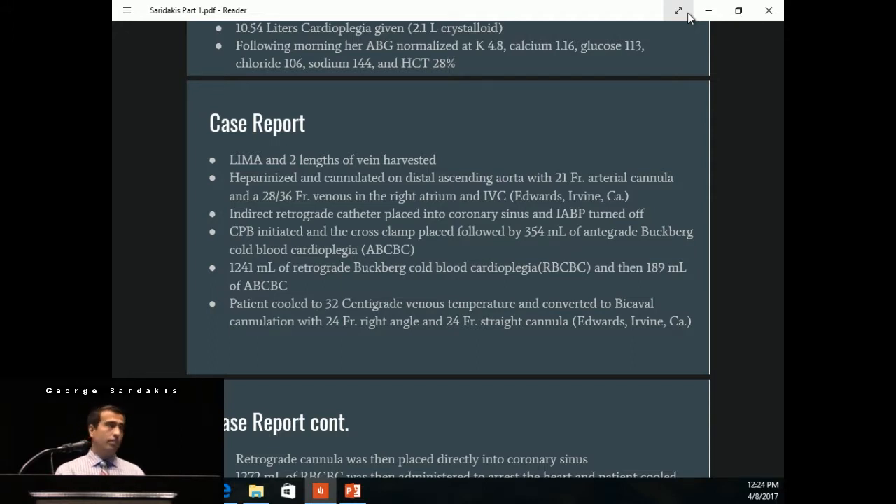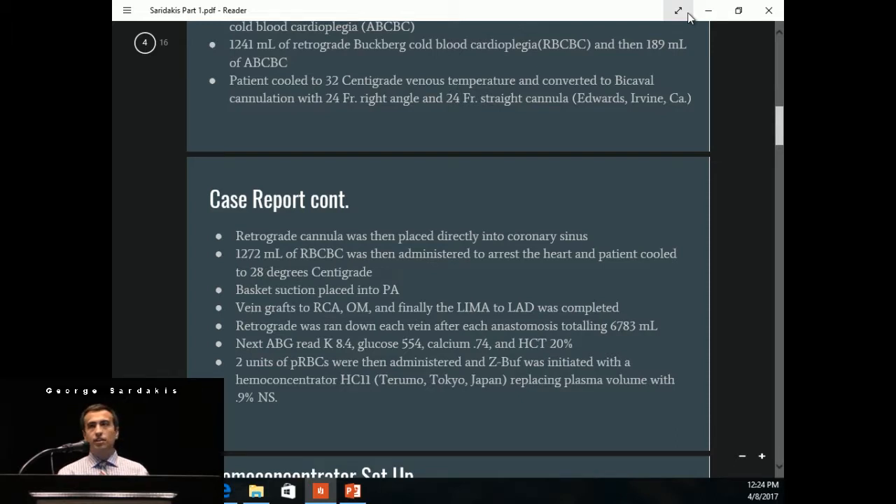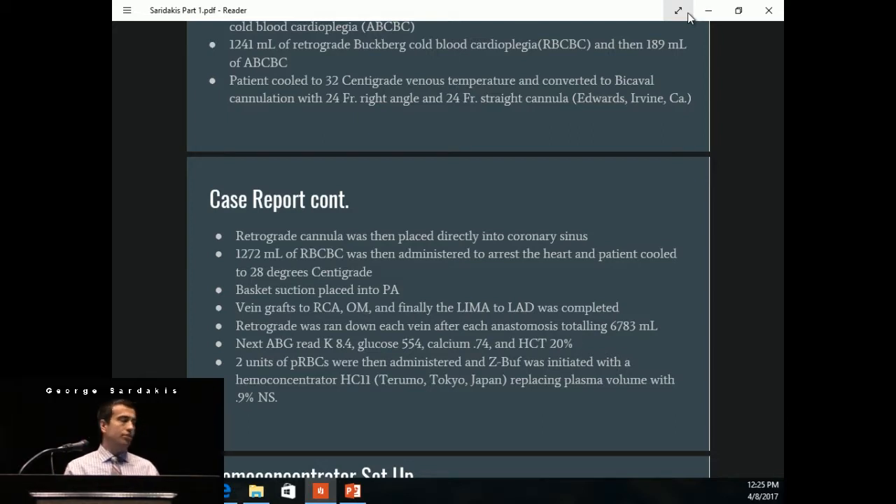We switched back and gave a little more antegrade, but the heart still did not completely stop, so we cooled the patient down to 32 degrees Celsius and converted to bi-caval cannulation with a 24 French right angle in the SVC and a 24 straight in the IVC. We did this so we could place the retrograde cannula directly in the coronary sinus, as we weren't getting good pressure readings and we did not think it was seated all the way — thus the heart was not arresting completely. We then gave 1,272 mLs of retrograde and cooled the patient down to 28 degrees Celsius. The surgeon was constantly being flooded out in the surgical field, so we put basket suction into the pulmonary artery to help with that.